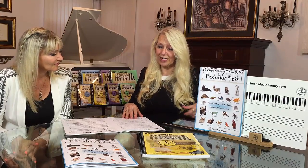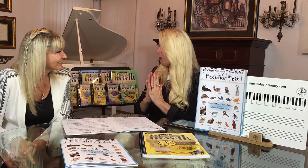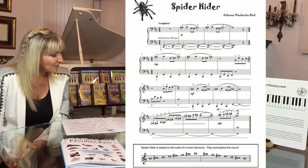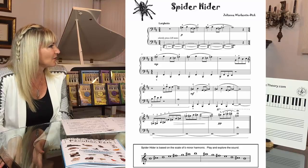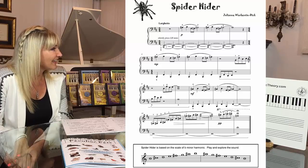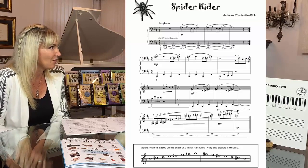So here we have this very interesting piece that you've created for us called the Spider Hider. So tell us a little bit about your spider. I just wanted to use the B minor harmonic scale to describe the finger work of a spider on the keys. If you would imagine a spider crawling up and down the keyboard, this is what it would sound or feel like. And I think it's a great song for sort of that mysterious, creepy quality.